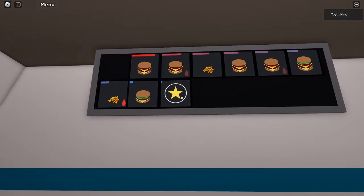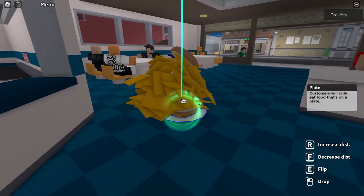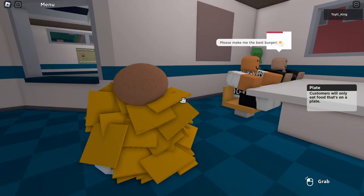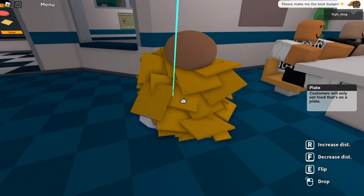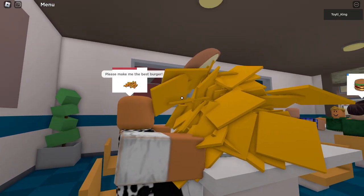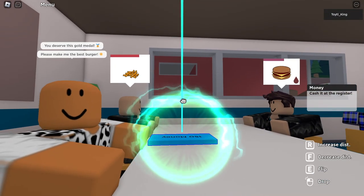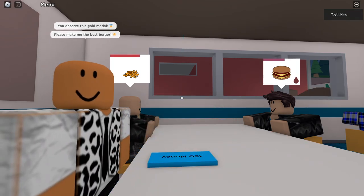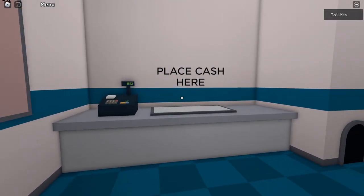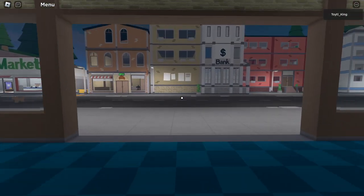And look at that — we've got a critic! This is what a critic looks like on the big board: it's a star. They have multiple different outfits — they can be wearing an animal fur suit kind of thing, a red suit, or a purple suit. So if we give this burger to the critic — notice how I did not get $300. I did that on purpose to show you a couple other things that can happen.